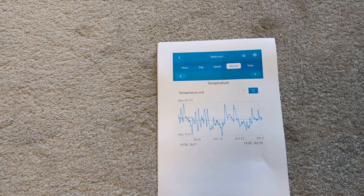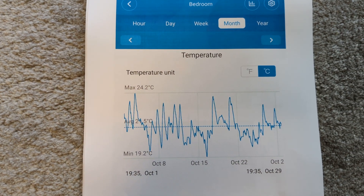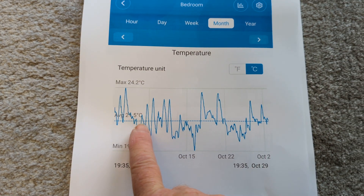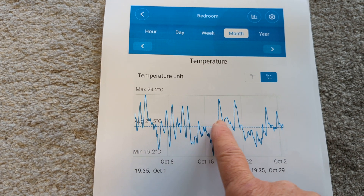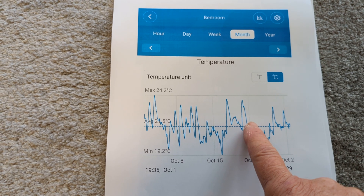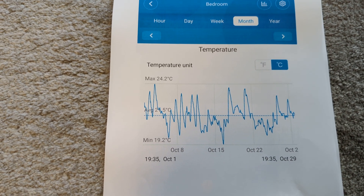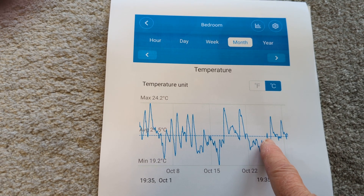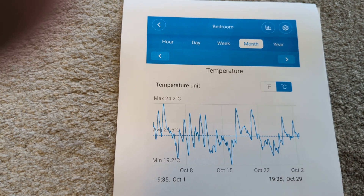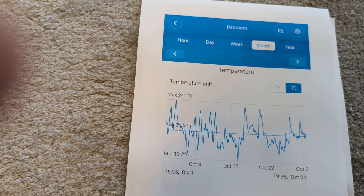I've got a printout here. This is the bedroom average temperatures for October. We're looking at an average temperature of around 21 degrees in the bedroom. It peaks out on hot days, but typically at the end of October it ranges around 19 to 21.5 degrees - so you're knocking around the 21 degree mark for the bedroom in October. We don't have a gas boiler - this is purely electricity.